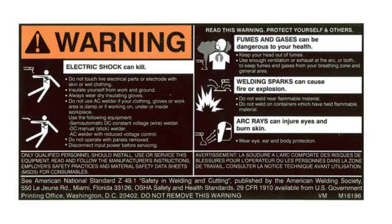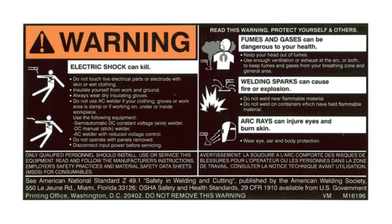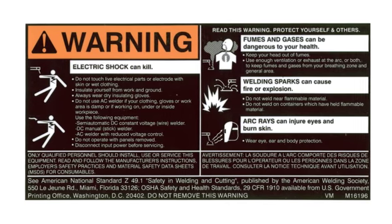Electric shock can kill. Do not touch electrically live parts or electrode with skin or wet clothing. Insulate yourself from work and ground.